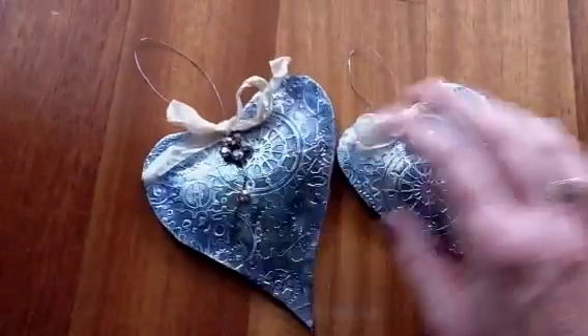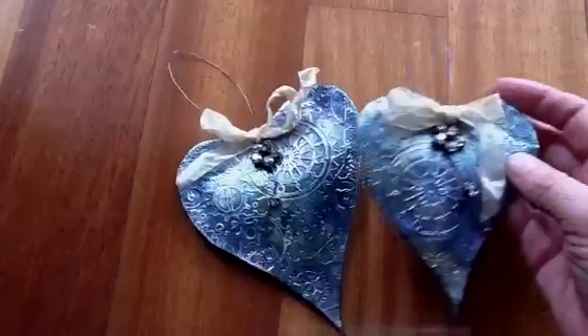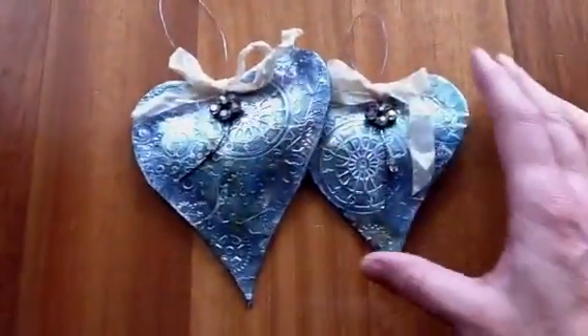Hey everyone, this is Zephy from a very cloudy and cold Athens. I'm shooting on the floor in front of my lounge window because that's the best light I can get.